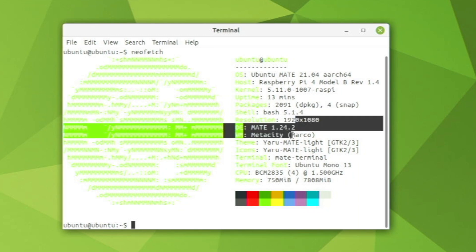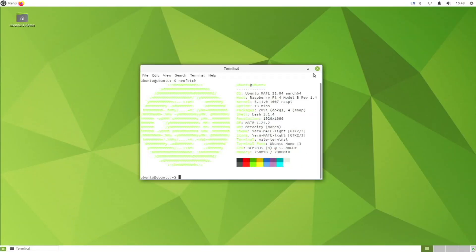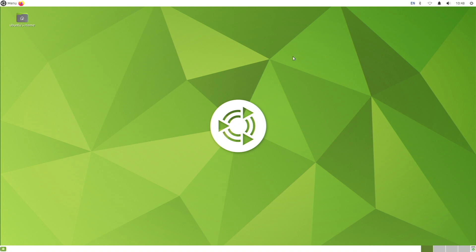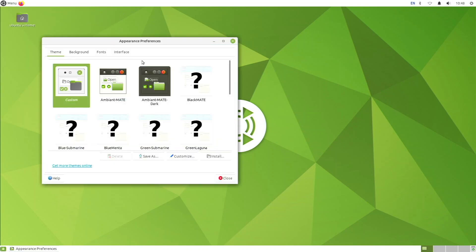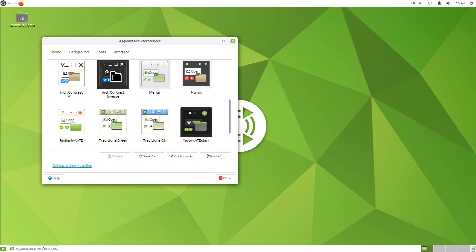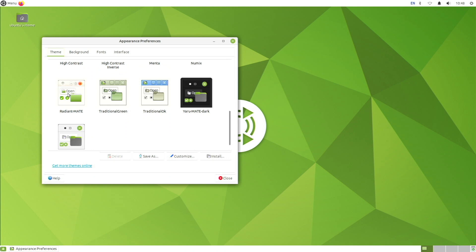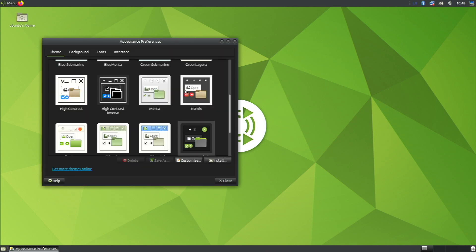We are using the Yaru Mate Light theme and the same icon theme. I do like this white terminal — it looks pretty cool. Let's look at the appearance settings. This app is where you can change your theme and icon theme. Our theme is the custom Ubuntu Mate version that comes with this new release. We have a good number of pre-installed themes — the Yaru Mate Dark theme actually looks pretty cool.